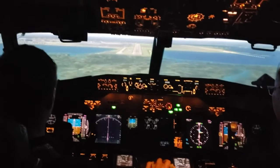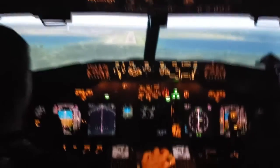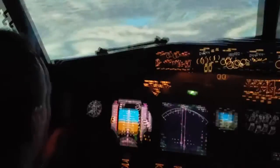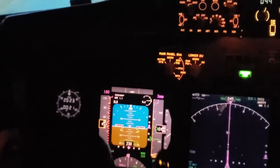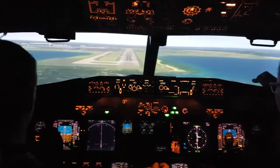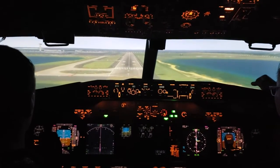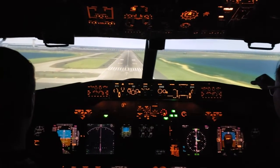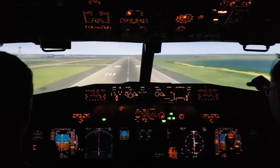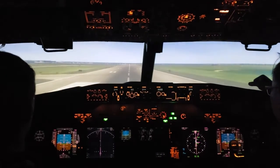Nothing else for it to shake about. 500. Indicated is 150. Yeah. Plus 100. 100, minimums. Okay. 50, 40, 30, 20, 10. All right.